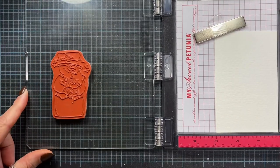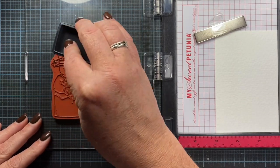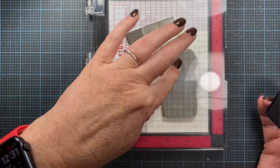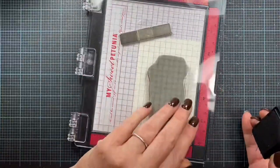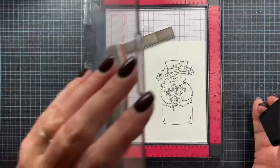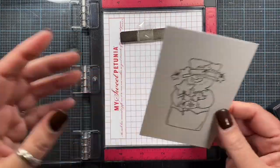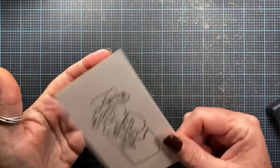I'm going to ink the stamp in black archival ink. This is a permanent ink, so my image will stay nice and crisp after all my watercolor techniques. I'll go ahead and give this a quick stamp. What I also love about the MISTI is being able to stamp an image in the exact same spot multiple times to make sure you get a really great clear impression. I'm going to set that off to the side and let my ink dry a little bit.